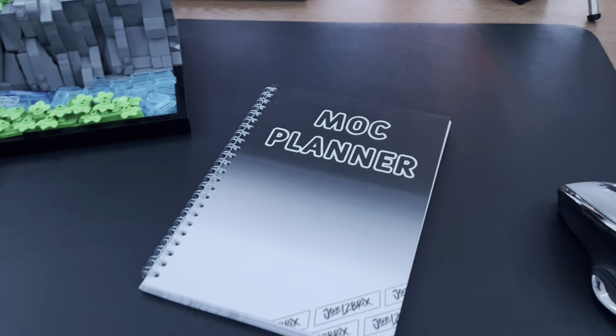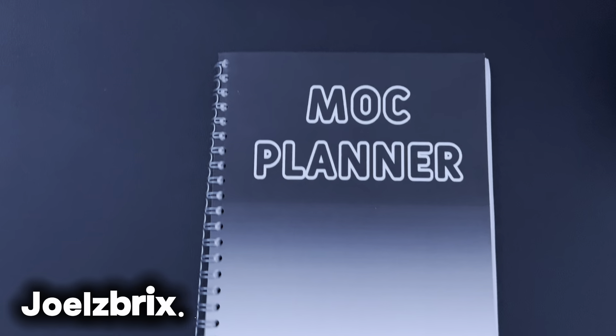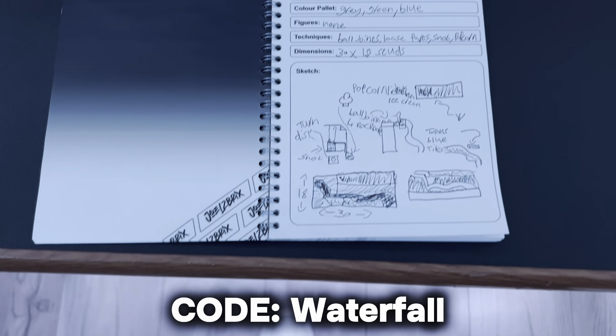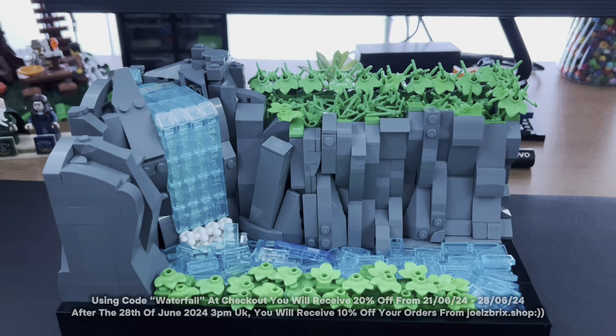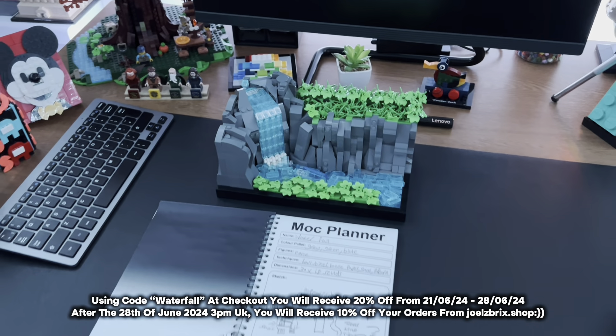Before building this, something I like to do with all my MOCs is plan them out first. I have a MOC planner notebook available now from jawsbricks.shop. You can use code WATERFALL at checkout for 20% off for the next seven days. After the seven days, you'll get 10% off your orders, so be quick if you want the 20% off. It's really good quality and I put a lot of thought into it.